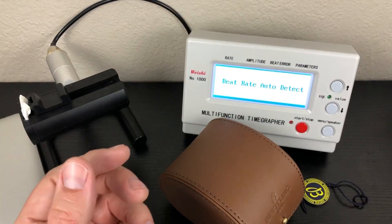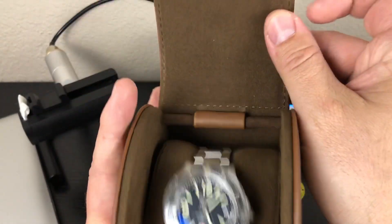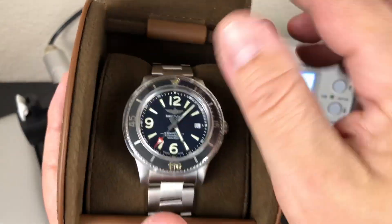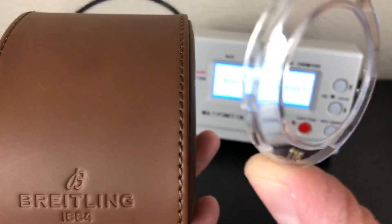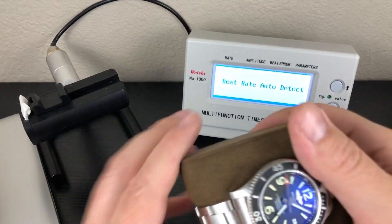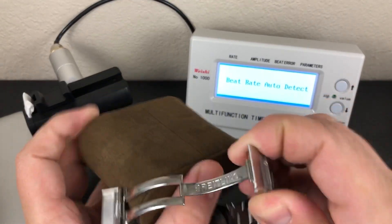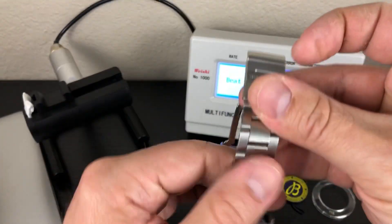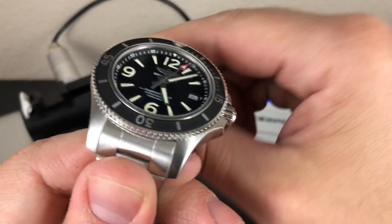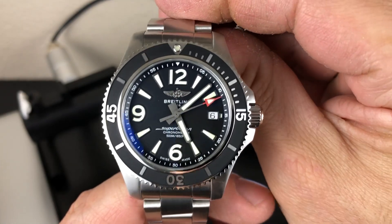Let me put this off to the side and get the case open. Wow — it is the Superocean 42. Let me take this off. I love these little plastic Breitling things. Get it off the pillow here. Like I said, I already sized it — I only needed to take out one link, so it worked out just perfect for me. This is the 2019 release Breitling Superocean 42. Just absolutely beautiful.